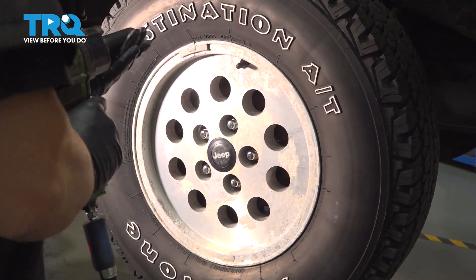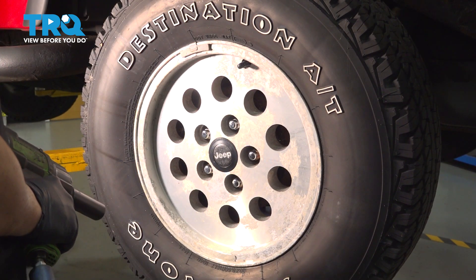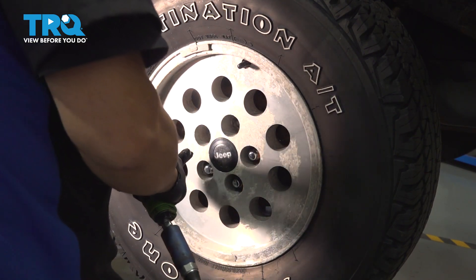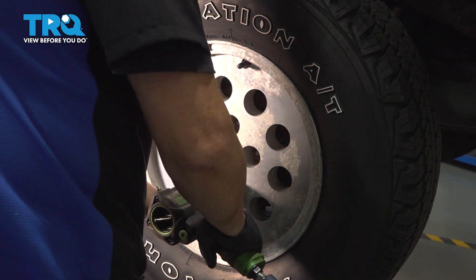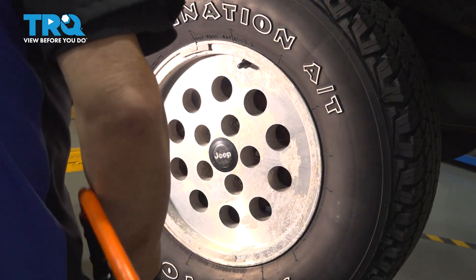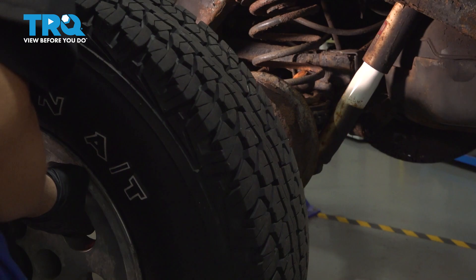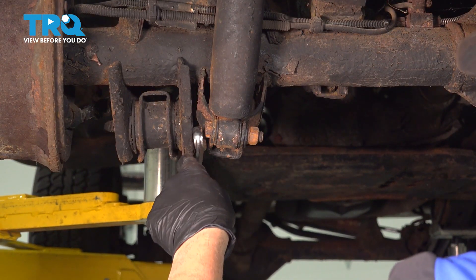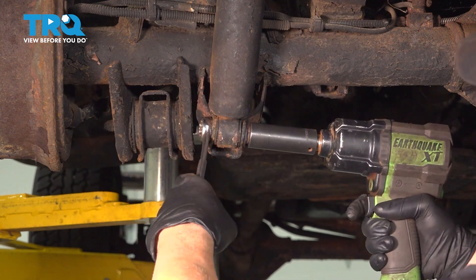Picking up on the leveling kit for the Jeep, now installing the rear components. Using a 19mm socket, loosen and remove the lug nuts. Remove the wheel and set it aside. For both rear shocks, loosen and remove the bolts on the bottom using a 19mm box wrench on the bolt side and a 19mm socket with an impact on the nut side.